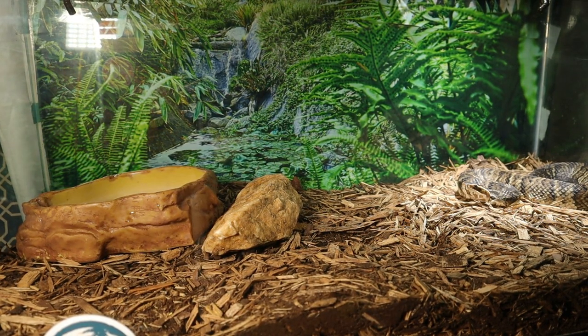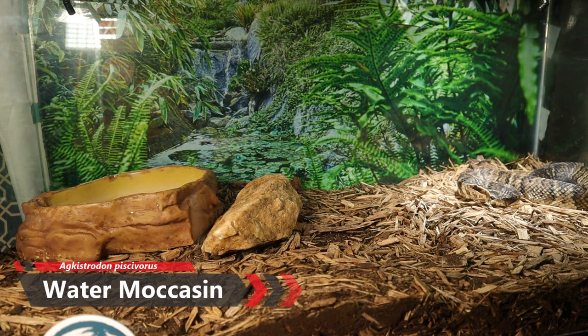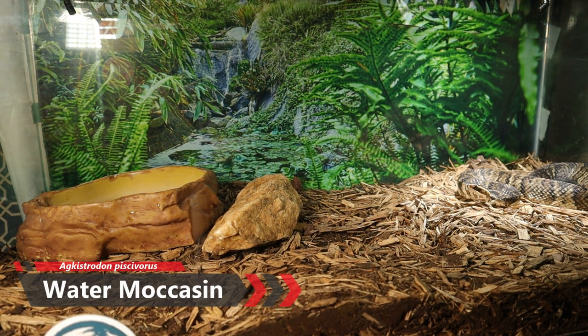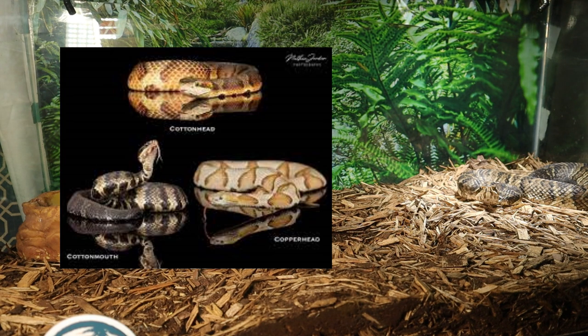Welcome back to another video. Today we're going to be feeding the Agkistrodon piscivorus — the water moccasin. This is a semi-aquatic pit viper native to the southeastern United States. Being semi-aquatic means they live on land and in water throughout their whole life, making them one of the only species in the world like that. They are also related to the copperhead, Agkistrodon contortrix, and these snakes can actually hybridize to produce a hybrid called a cottonhead.